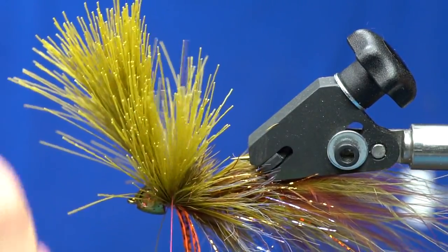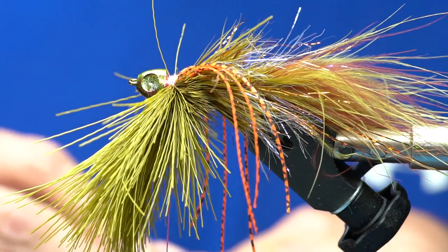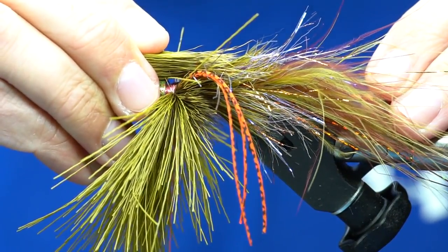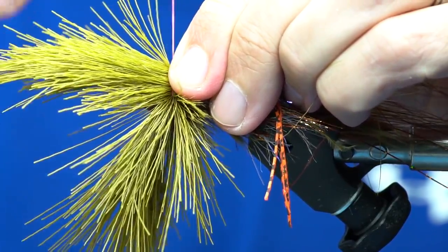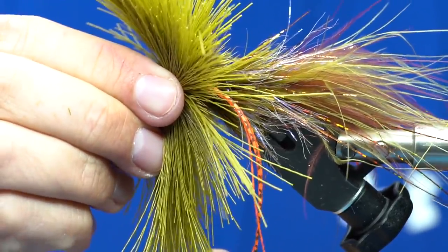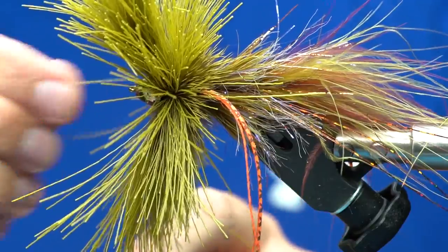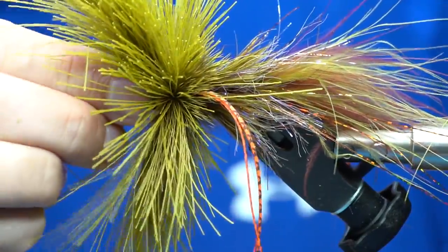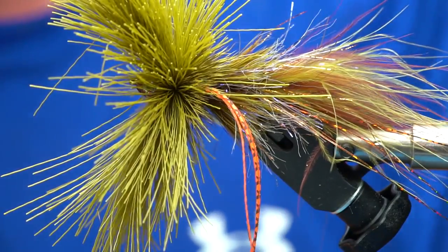Give a couple of chase wraps through this to help lock it in place, then rotate the fly over and repeat the process on the top side, measuring length to about the hook point again. Pinch in place, give two wraps, cinch down, and really cinch tight. If you hold up on the cone as you cinch down, you can put a lot of tension through the gel spun and get the hair to really flare out. Chase the thread in front of the deer hair and get it right behind the cone, then give a couple of half hitches to lock the thread in place — that's usually all you need. Cut off the gel spun and you're ready to trim.